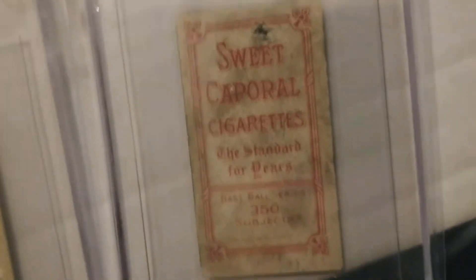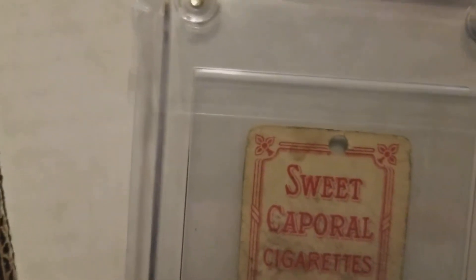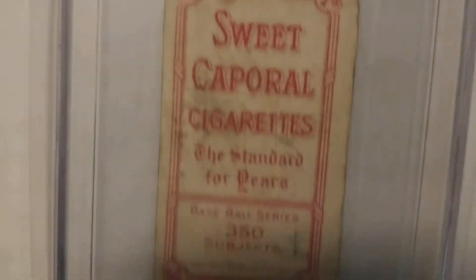Sweet Caporal — it's another one, not too bad. And this one's missing a big old chunk, but you could tell it was a Piedmont. And another Sweet Caporal — not bad. Like I said, they're nice cards, I like them.